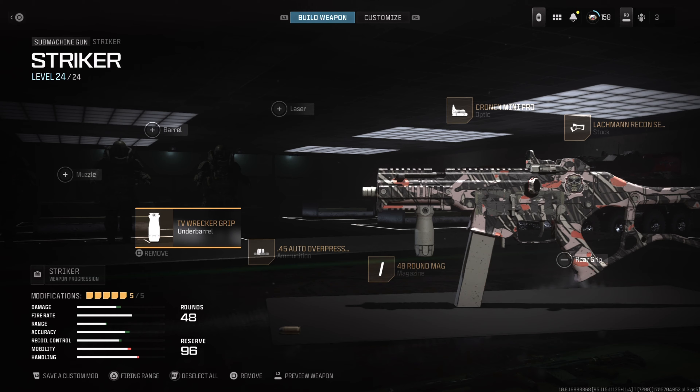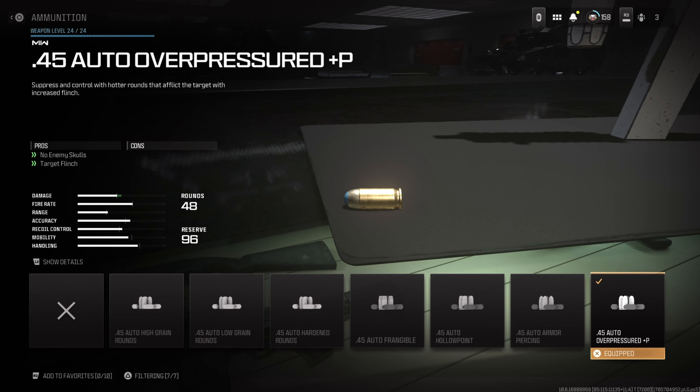Starting off, we're going to use the Lockman Recon series stock — this will increase recoil control for those aim down sight shots. Next, we're going to add the Cronin Mini Pro optic. Personally, I think this is one of the best optics in MW2 and 3.